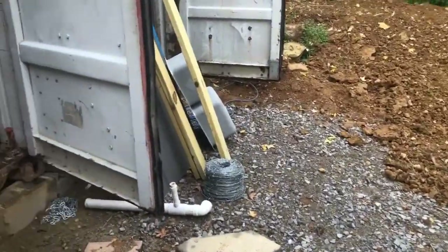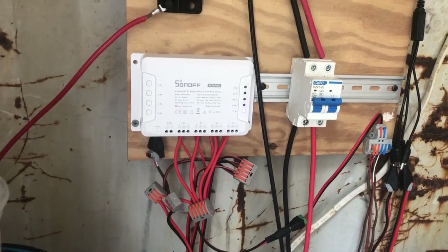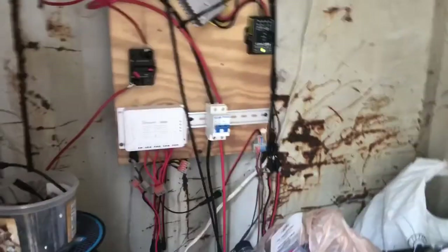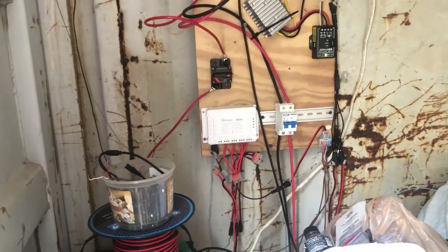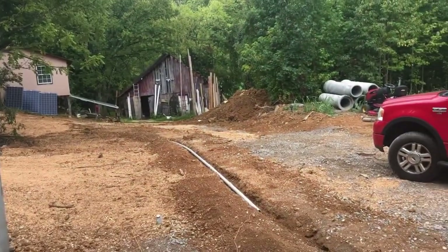I've got those controlled with one of these boxes, which allows me to control DC-powered equipment through Wi-Fi. Right now this is just a stand-alone solar system powering the equipment in this area of the property. After we've gotten all this solar installed, this will go away and the lights and everything over here will be powered off the DC coming from the cabin.